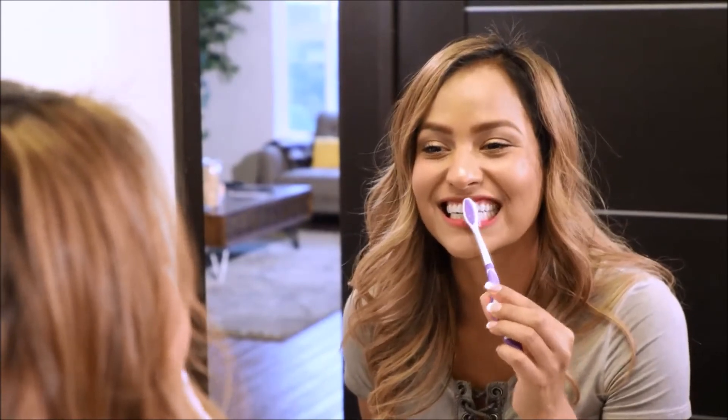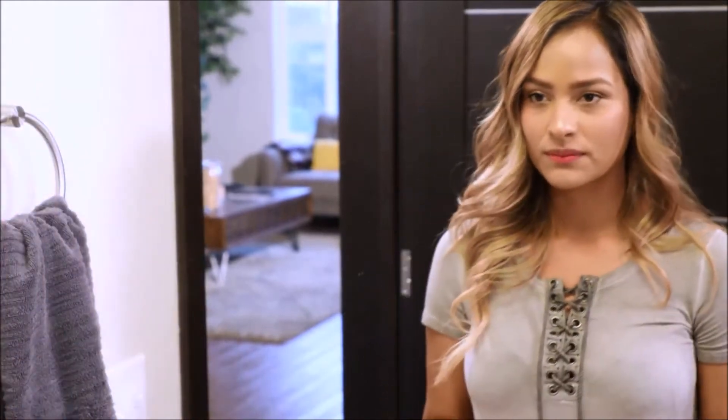Place the tray over the teeth and carefully press the tray into place. Gently wipe off any excess gel with a soft toothbrush. Leave the tray in for the period of time recommended by your dentist.